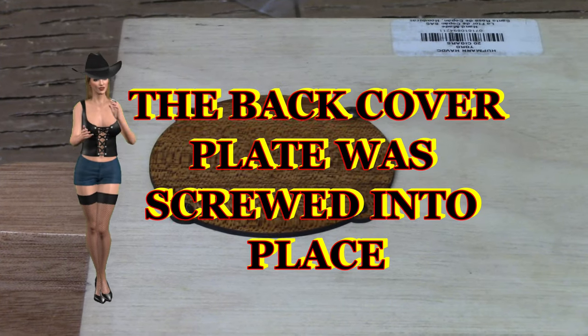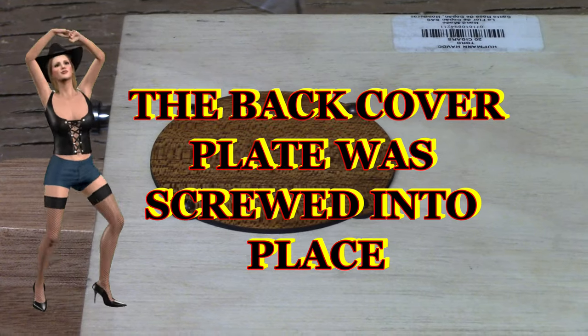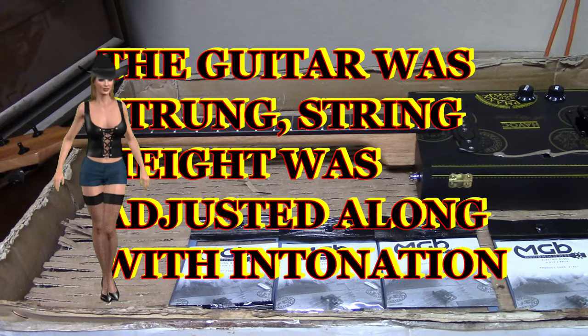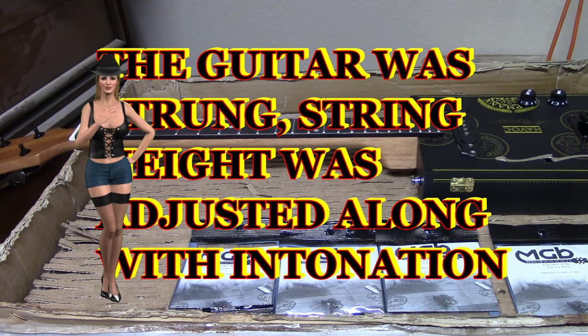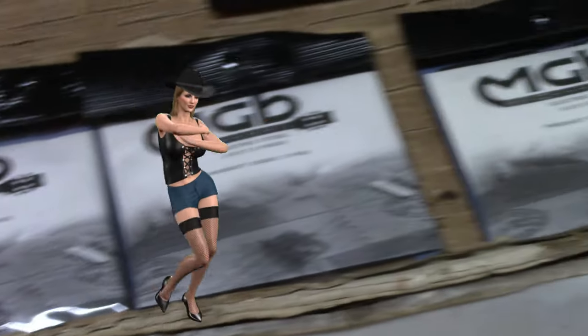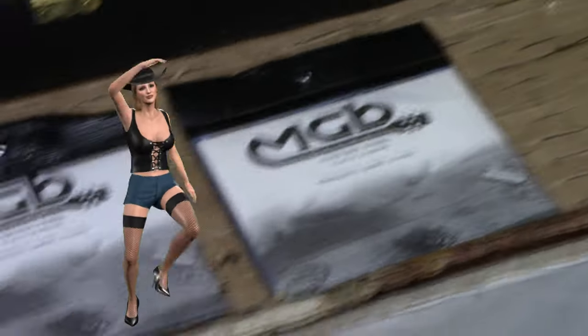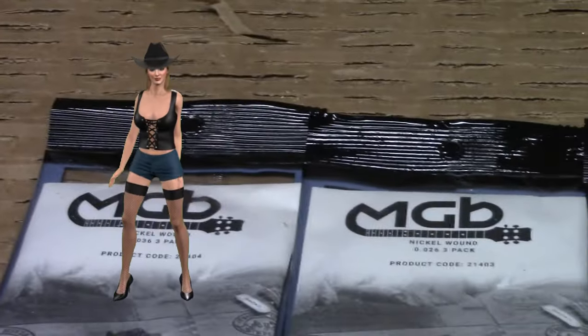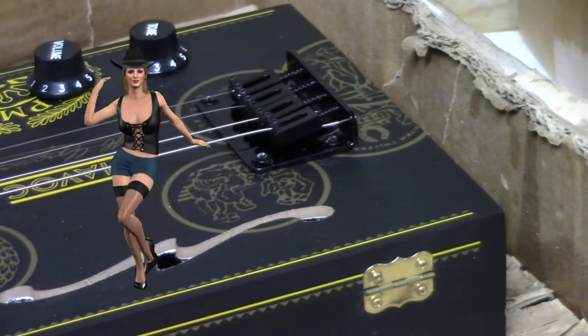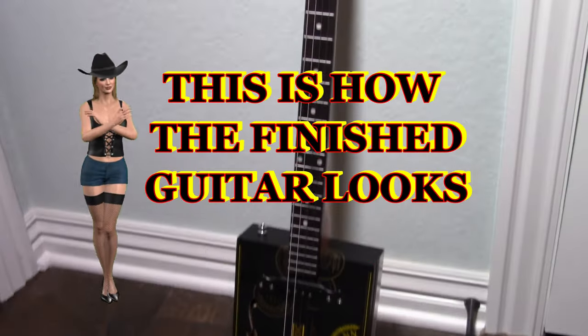The back cover plate was screwed into place. The guitar was strung. String height was adjusted along with intonation. The guitar was tuned to GDgBE. This is how the finished guitar looks.